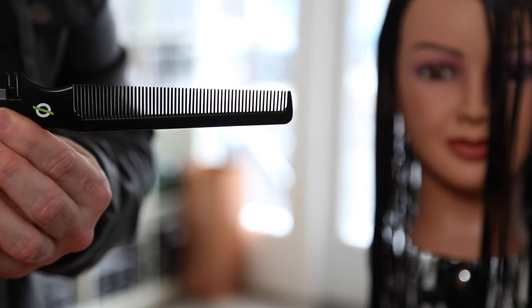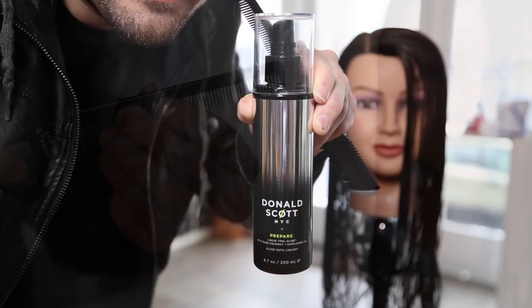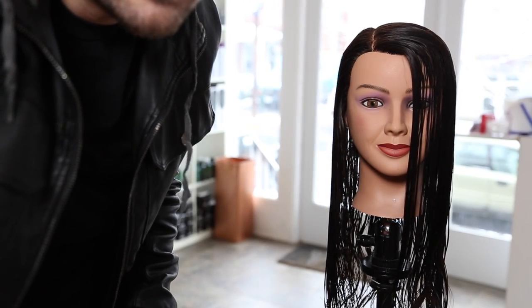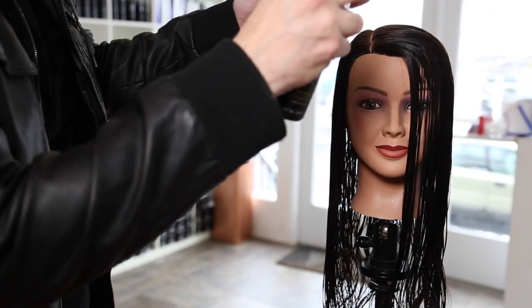We're using the fine tooth carving comb. There's also a wide tooth carving comb. So depending on what you're looking for tension-wise, you can choose which carving comb best suits the cut.